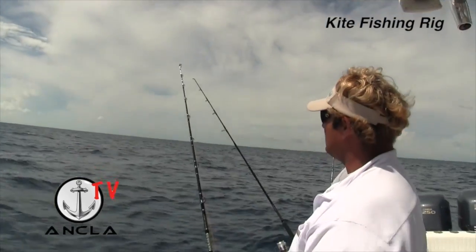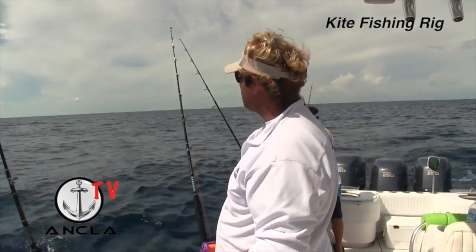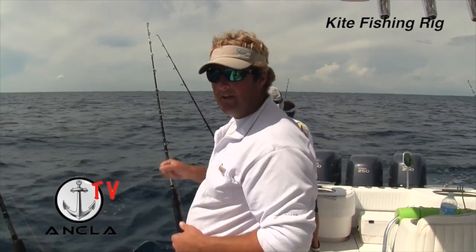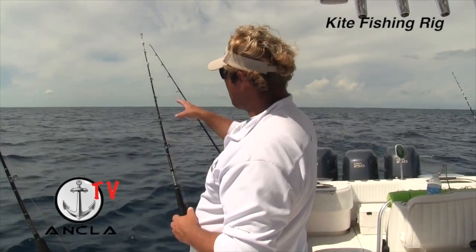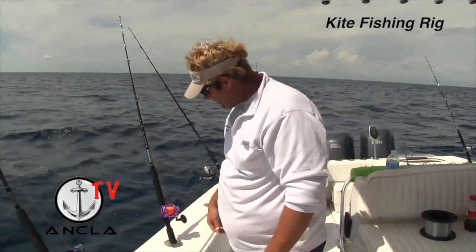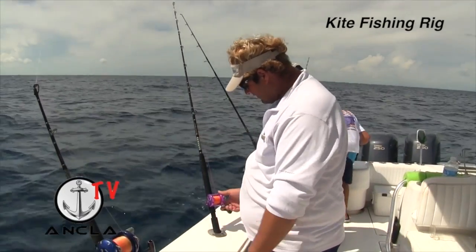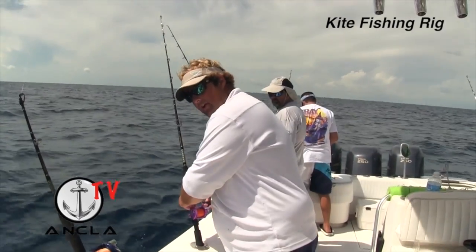You have more control that way. If you see a fish like a sailfish come up on it, a lot of times you want that fish to grab the bait and give them a little bit of time to eat it. If I'm straight up and down and I can see what's going on, it's much easier to facilitate that — I can just throw it into free spool and let them run the line right off.